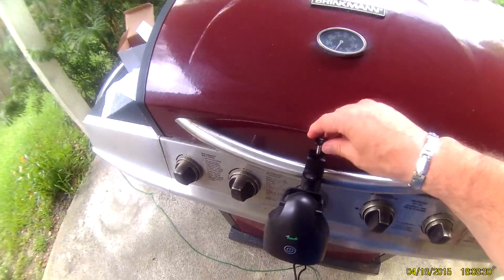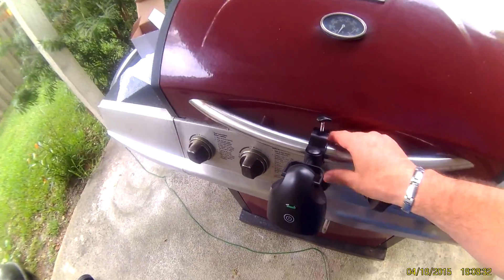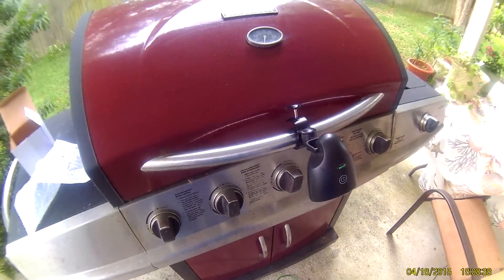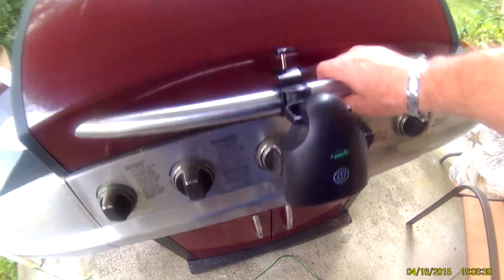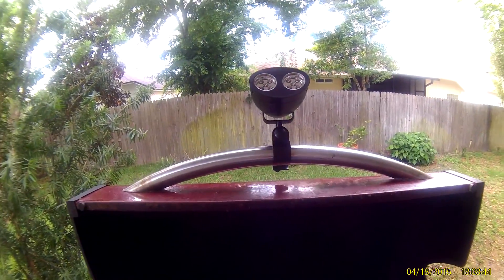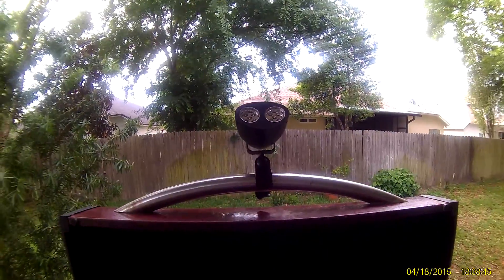I'm not sure I would leave it on here all the time — it kind of sticks out, but I guess you could. So anyway, this is the light. Like I said, it's not much to it. And that's it. If you have any questions, let me know.